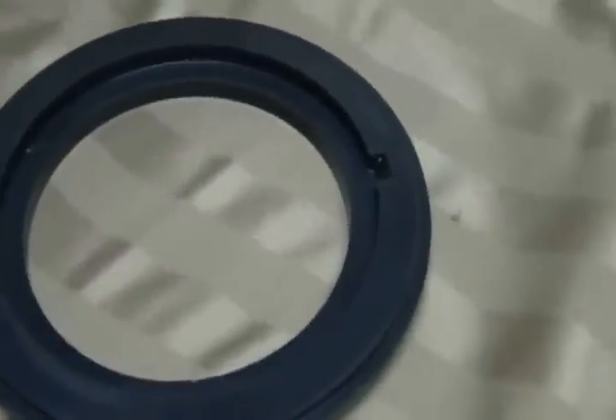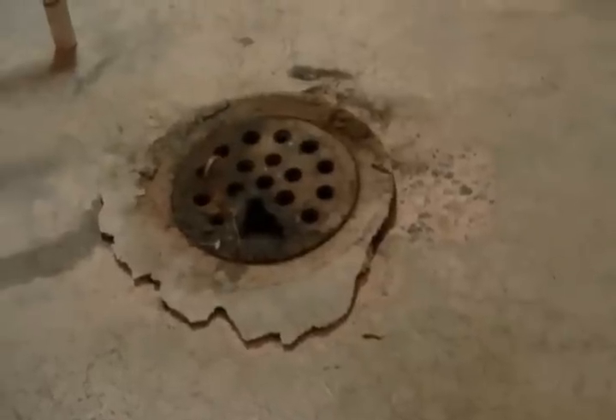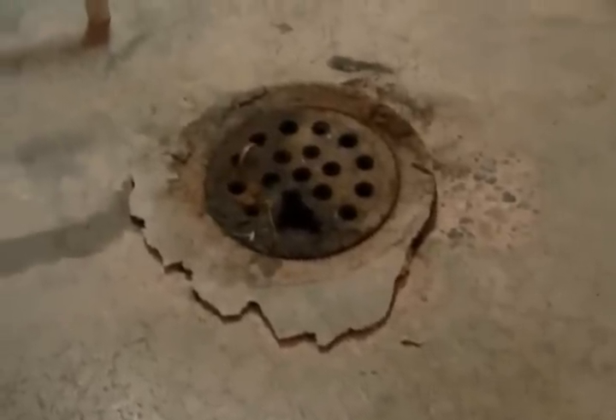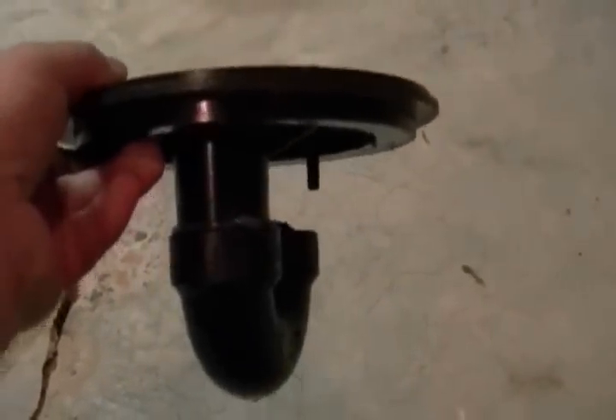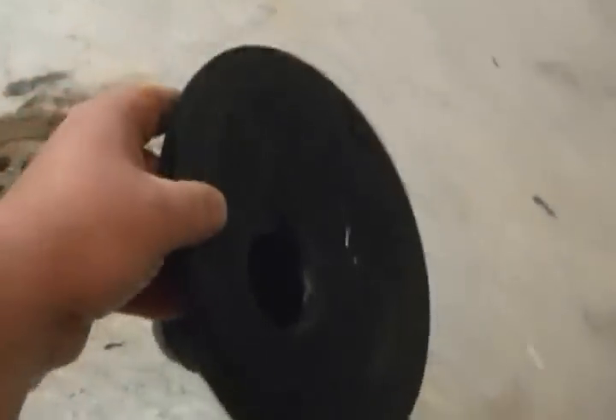First, install the O-ring around the concrete patch, and then you have access to this. Today we're going to be removing the floor drain and installing the JN6 floor drain seal. It's a pretty easy process.